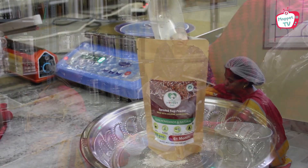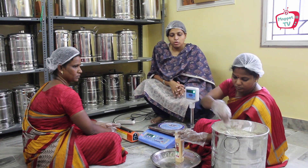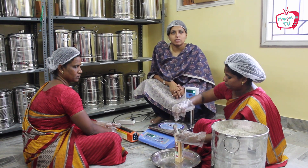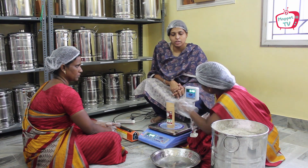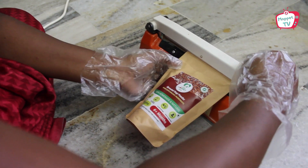Now we are in the final section — the packing section. We use biodegradable craft paper packs especially made for us, so you can be happy that you are buying something eco-friendly. Every packet is measured and then sealed, and it gets ready for dispatch.